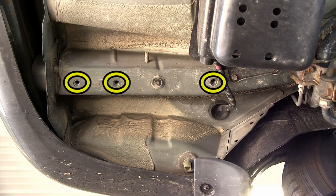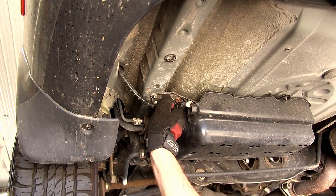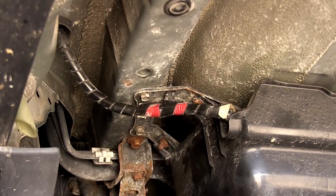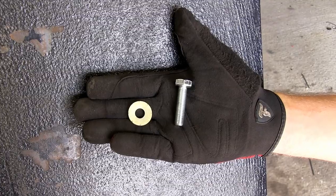Now you can see we have access to all three attachment points — our forward, center, and rear attachment point. Now as you can see here on the driver side, you'll need to be mindful of the manufacturer's wiring to make sure you don't pinch it between the hitch and the frame. Now we're ready to go ahead and put our hitch in place.